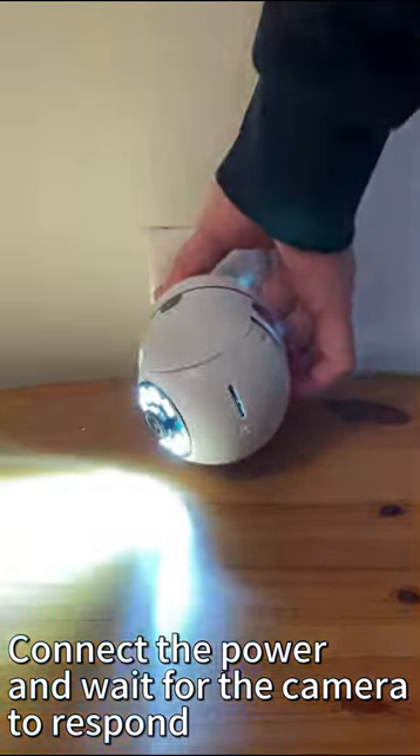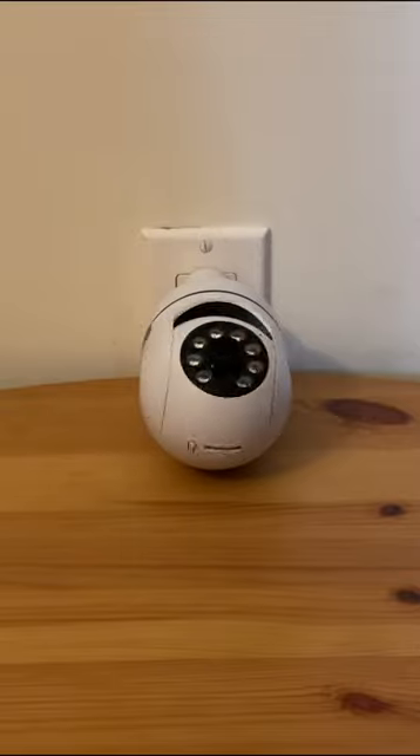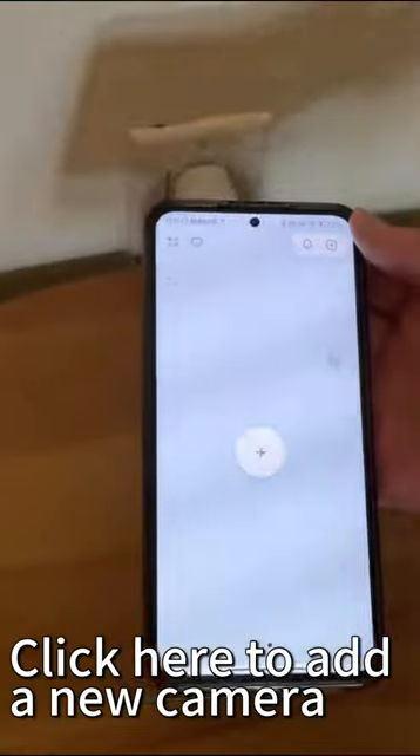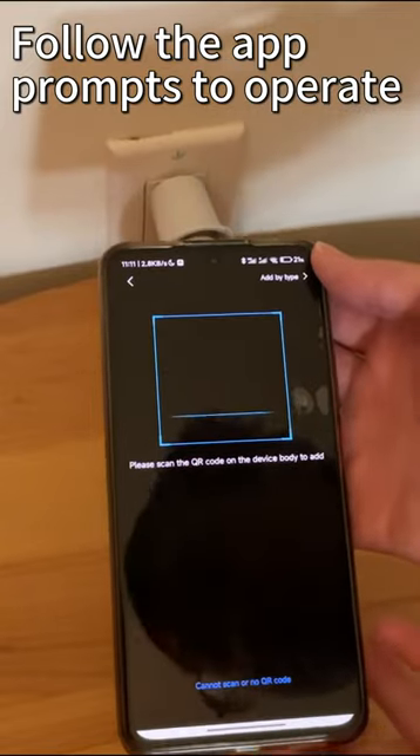Connect the power and wait for the camera to respond. Click here to add a new camera. Please scan the QR code on the machine body.